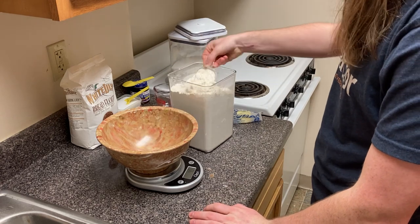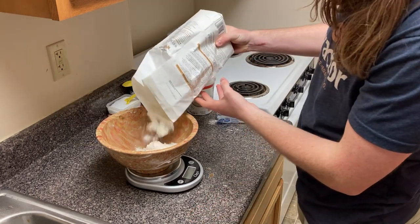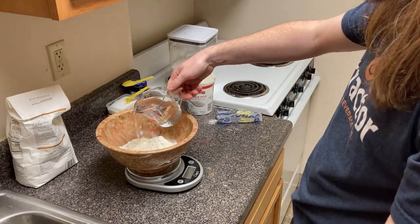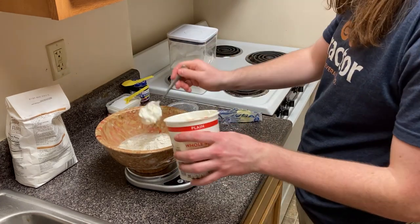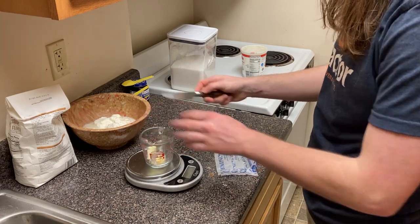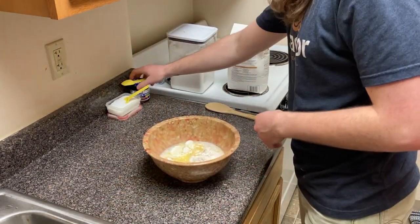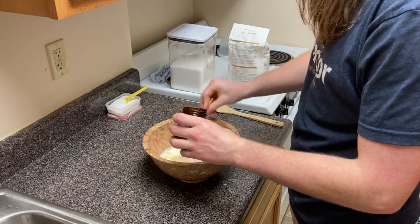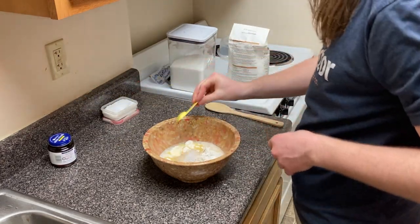Weigh out or measure your ingredients into a large bowl. Start with one and a half cups or 180 grams of all-purpose flour, then three-fourths of a cup or 90 grams of unbleached bread flour. Add a half cup plus two tablespoons or 142 grams of warm water, then five tablespoons or 71 grams of full-fat Greek yogurt. Put two tablespoons or 28 grams of butter into a cup, microwave it until melted, and put it into the bowl. Then add one and a half teaspoons of instant yeast, one teaspoon of salt, and one teaspoon of granulated sugar.